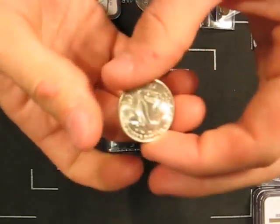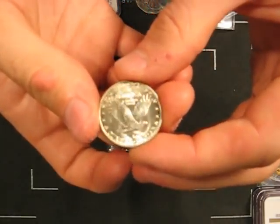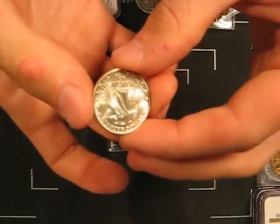Probably an MS64, MS65, on the line between a full head and not full head.